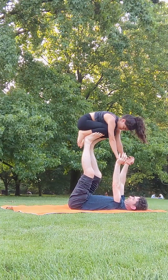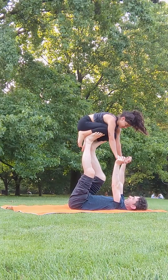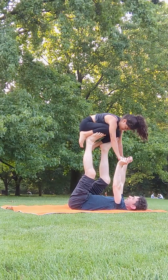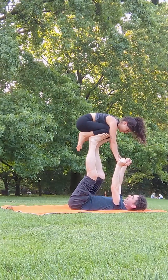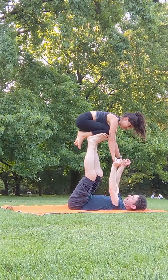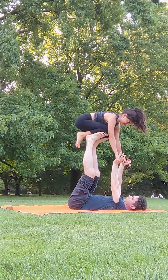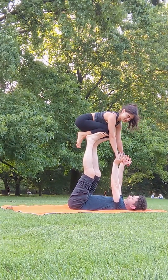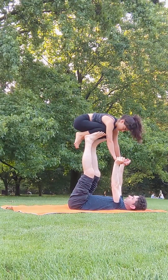And now we're in position — shin to foot. I'm going to adjust my feet a little bit so I'm not on her knee path. And the next transition is we're going to go to foot to shin. We keep hands connected just for stability.